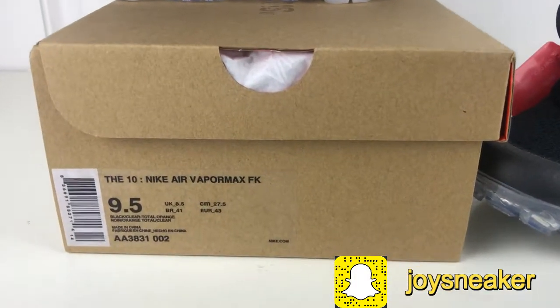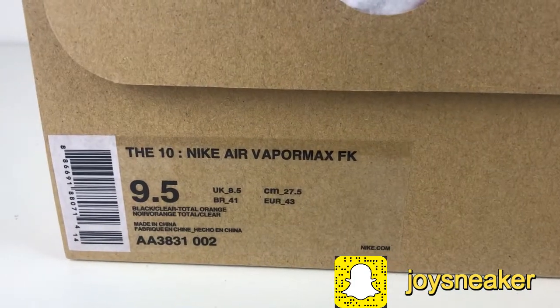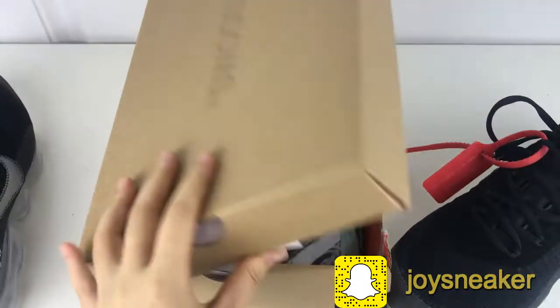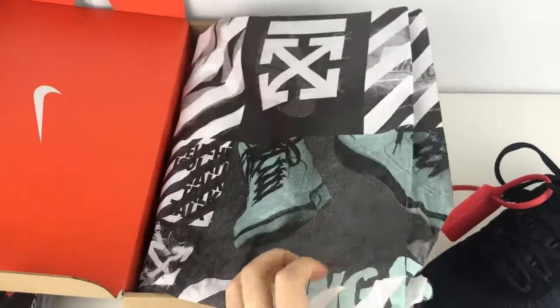Let's look at the shoe box. Here is the sticker. You can see this one is US 9.5. We have the brown off-white shoe box. Open it up. Here is the off-white paper.